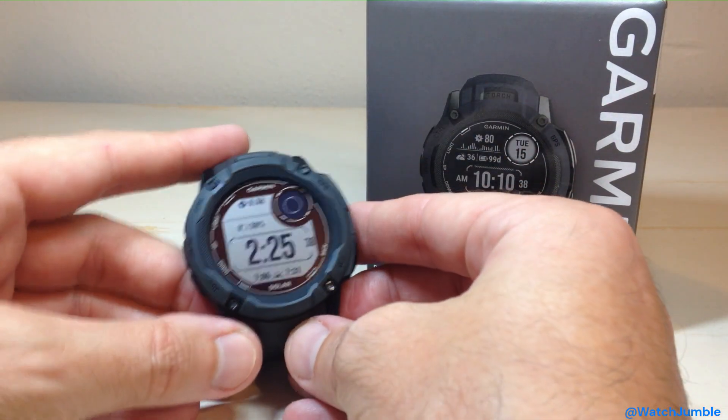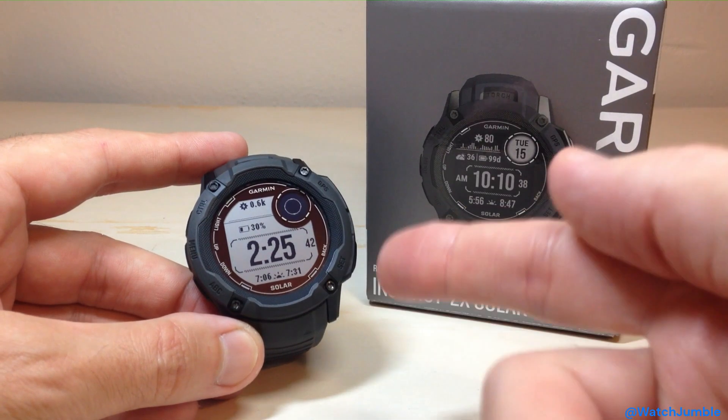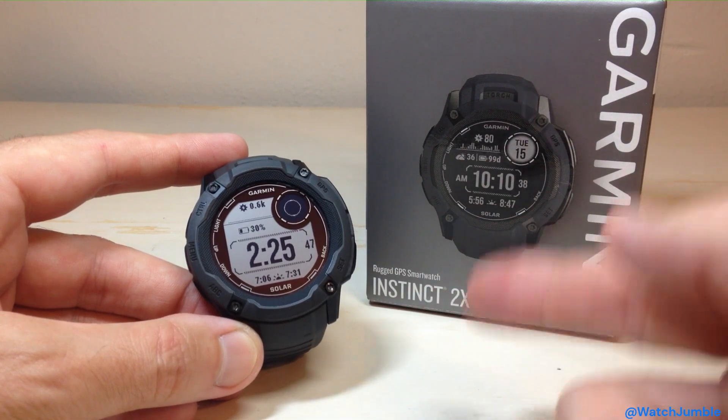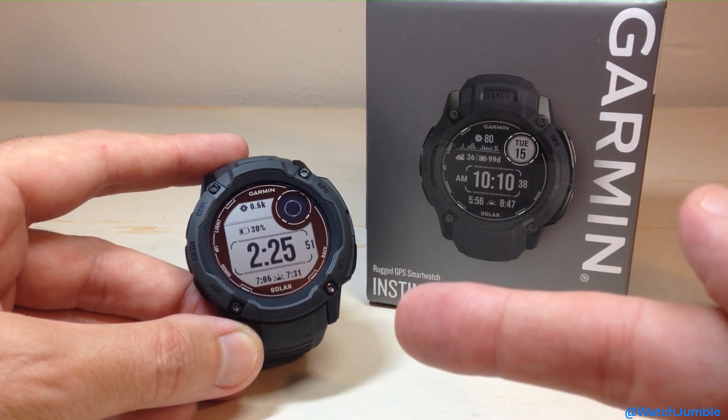Hey everybody, in today's video we're going to be taking a look at the Tide Glance on the Garmin Instinct 2X Solar Watch. I believe this is available on the 2 as well, and it's also available on the Garmin Instinct 1, but unfortunately you have to have the Surf Edition to see this information on the Garmin Instinct 1.